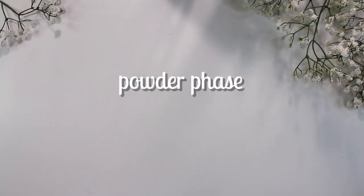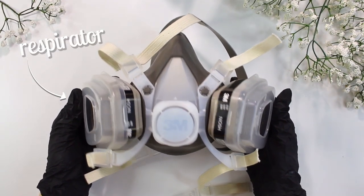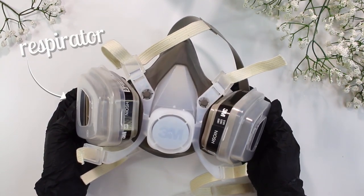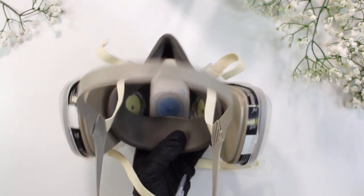It's very important to make sure you have a respirator for this phase, because the powdered surfactants can not be safe to breathe in — you don't want to breathe them in, things won't go well. So make sure you have a respirator for this part. I got mine for like 20 bucks.